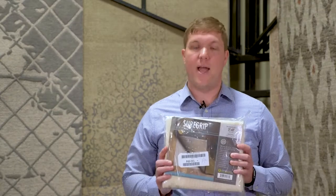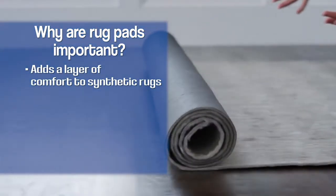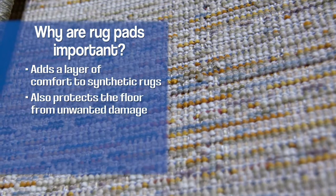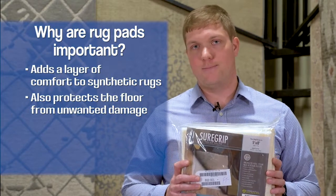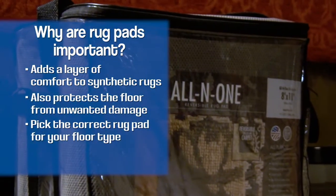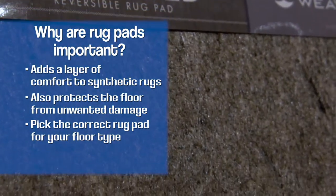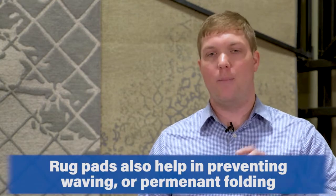When it comes to maintaining and getting the most out of a rug and your flooring, a rug pad is a very key element. With a synthetic rug, you'll immediately notice the comfort level get much better. It also protects the flooring — rugs often have harsh backings or fibers that can be rough on carpet or hardwood flooring, creating rough spots. There are different types of rug pads for different types of floors. Furniture Fair offers a nice all-in-one for carpet and hardwood, as well as carpet-specific ones. A lot of people overlook the rug pad when it comes to carpet, but it can make things much more comfortable and, when you set furniture on it, help prevent waving or permanent folding in the rugs.